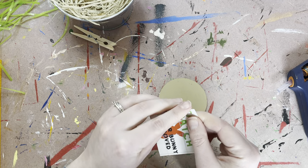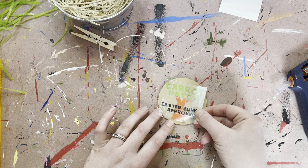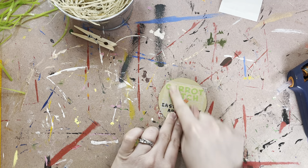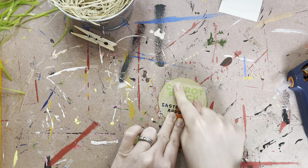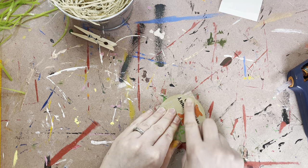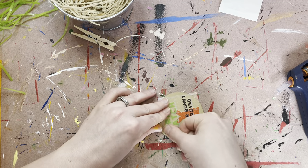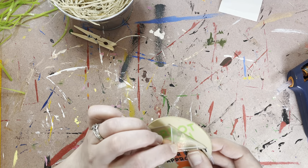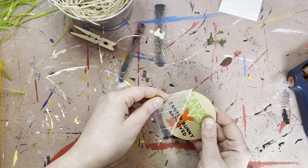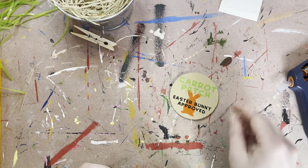Then you're going to grab your vinyl. Go ahead and peel it — it should come off pretty easily for you, it's all pre-peeled. Then just go ahead and lay it on there. Once you get it where you want it, just give it a good rub. If you've got a scraper tool, feel free to use that. If you've just got your fingers, especially these little letters, you just want to make sure they're really on there. Then once you're ready, you can begin peeling. Remember to go super slow, watching to make sure those letters are staying down. If they're not, just put the transfer vinyl back down and rub over that spot. Isn't that cute guys?